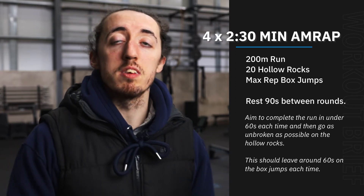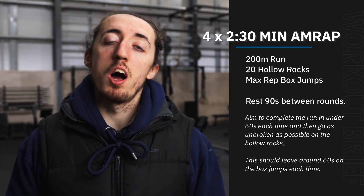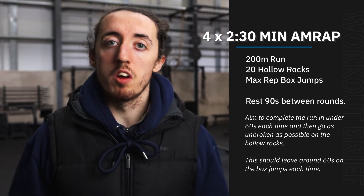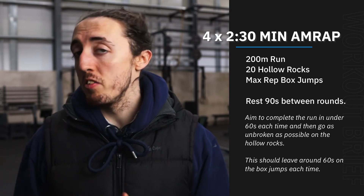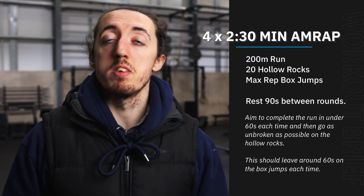Our accessories today, we're actually going to put these in our warm-up to get a little bit of extra snatch practice. We're going to go through a snatch progression, basically ending up with our full snatch just to get a little bit of technique. We can do this with an empty bar if you're comfortable, otherwise we'll probably go for a PVC pipe on this one.